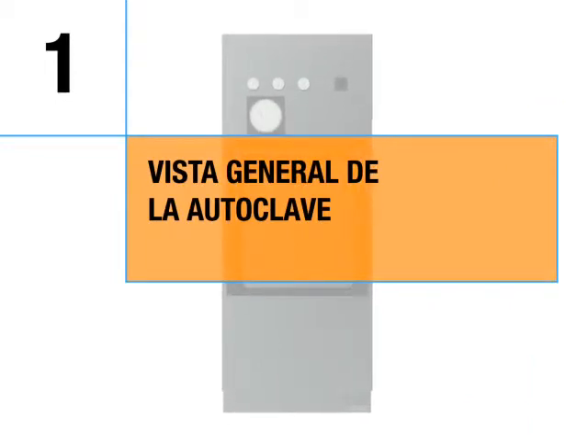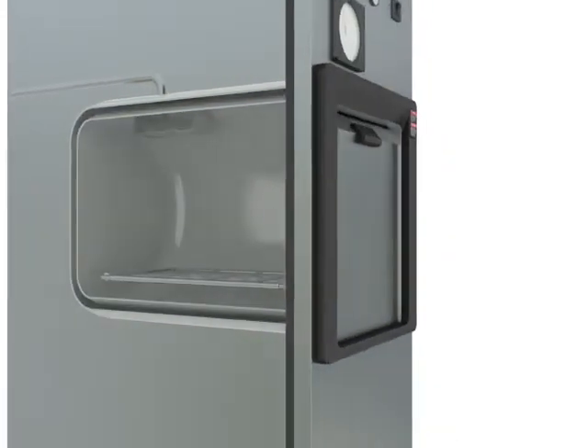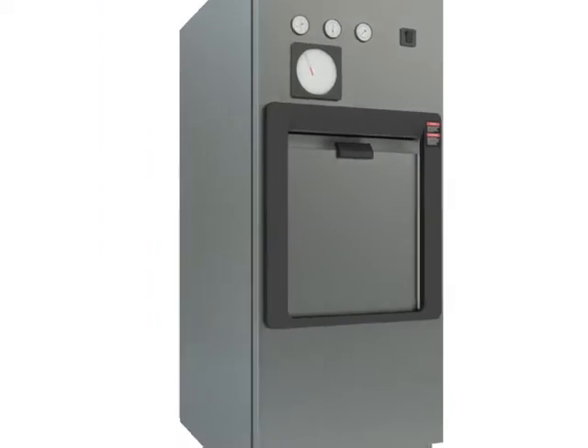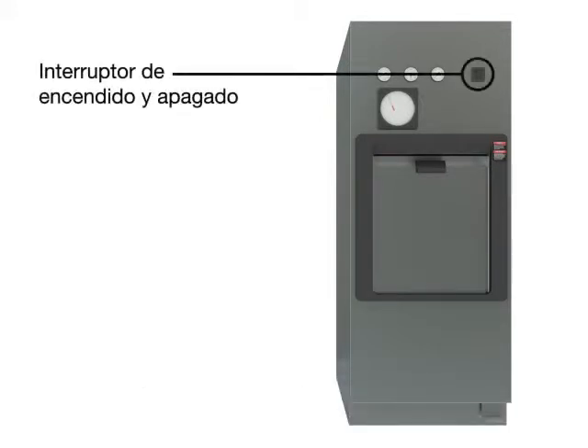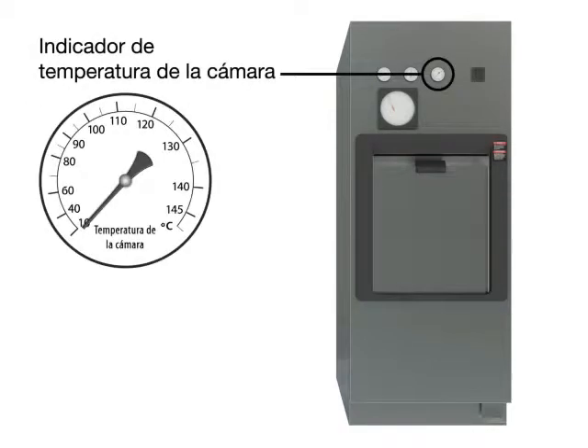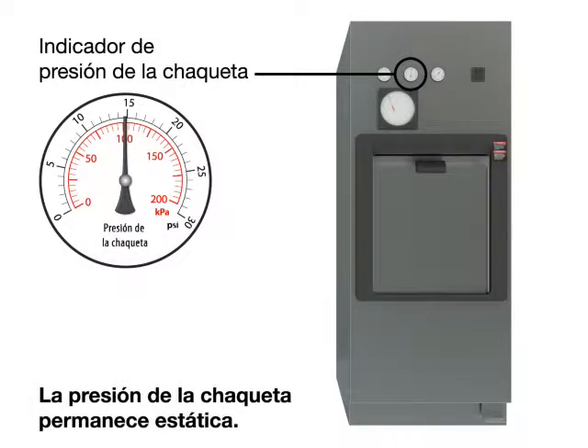Autoclave overview. Decontamination is achieved through a proper combination of time, temperature, and pressure. Power on/off switch. Chamber temperature gauge. Jacket pressure gauge. The jacket pressure remains static.